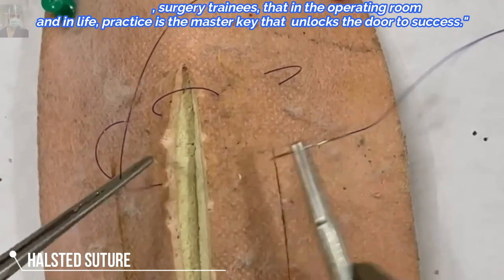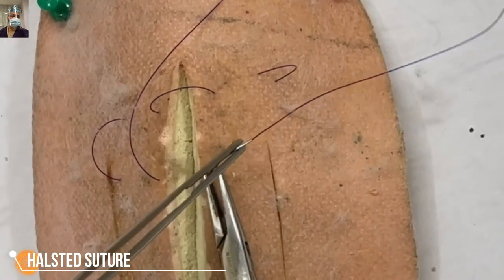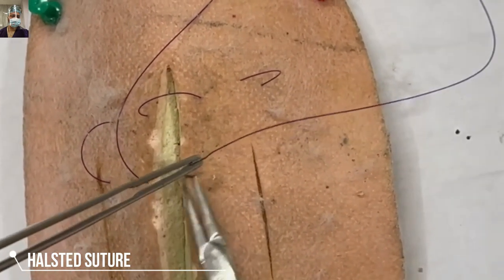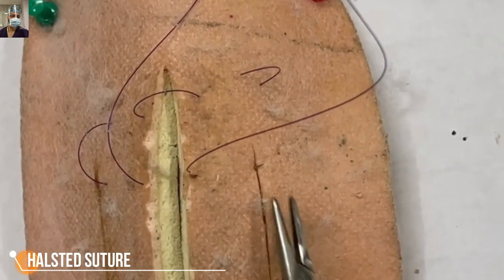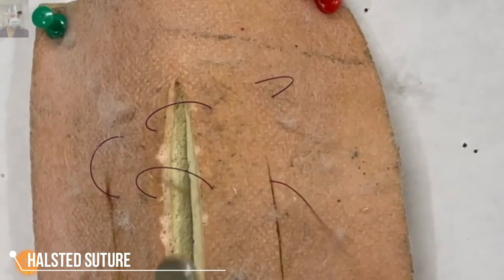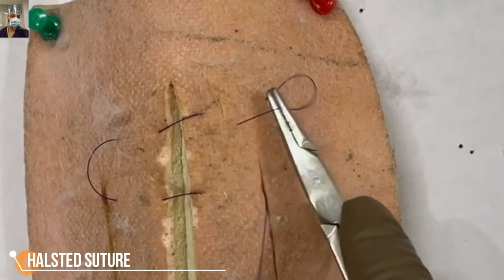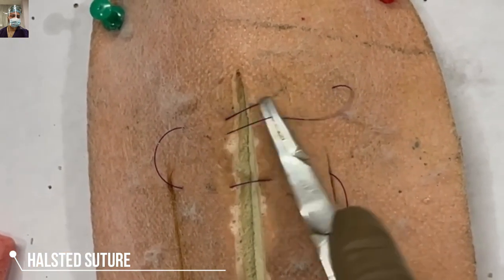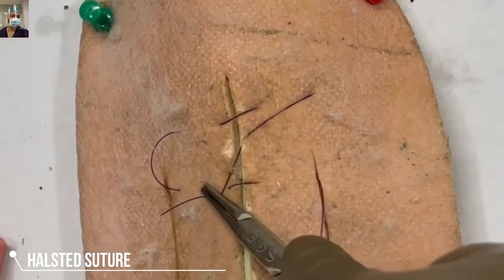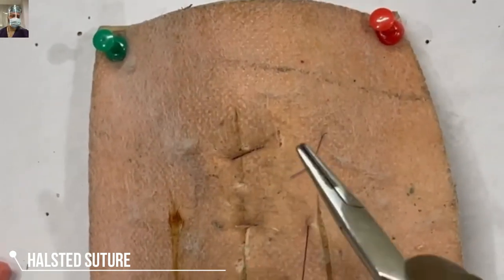Because of the magnification it may be looking wide, but we progress 5 mm, and the distance between the two sutures should be around 5 mm. I have kept the loops loose so that you understand the anatomy better. As we tighten, you will see that this results in good inversion and apposition, because there is serosa to serosa contact — mucosa is not exposed.